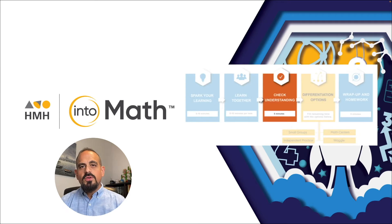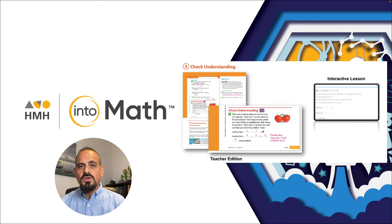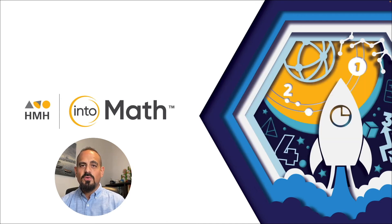After learning together, you will use 'Check Understanding' to determine if students have mastered the content, so you can determine your next instructional steps. These are short and quick assessments that can be done with paper and pencil or digitally. Be sure to take note of the recommended resources as follow-up.